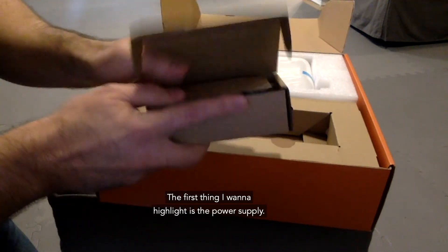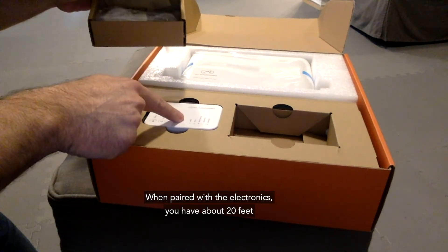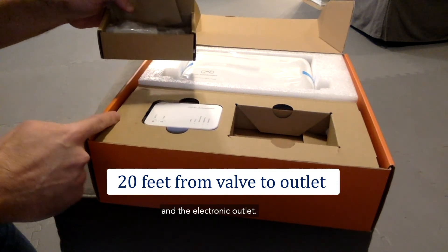The first thing I want to highlight is the power supply. The power supply has about a 10-foot long cable. When paired with the electronics, you have about 20 feet between your valve install location and the electrical outlet.